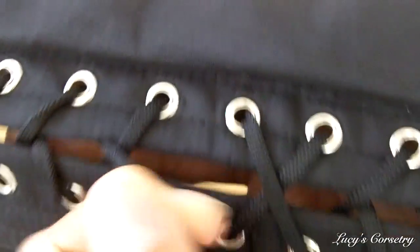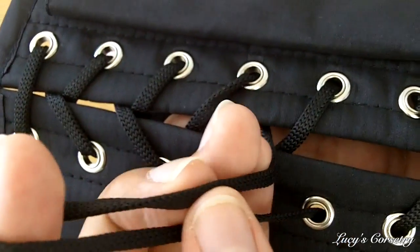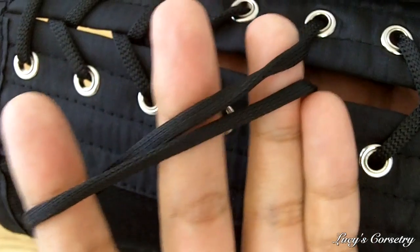The laces themselves are standard laces for off-the-rack corsets — a flat braided shoelace style lacing made with nylon. It has a little bit of stretch but it's virtually unbreakable. The price for this corset on the True Corset website is £70 if you're in the UK, or $120 if you're in the US.